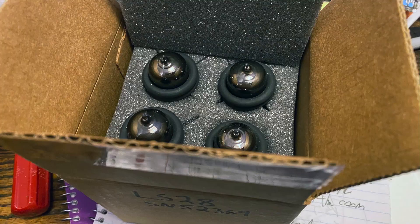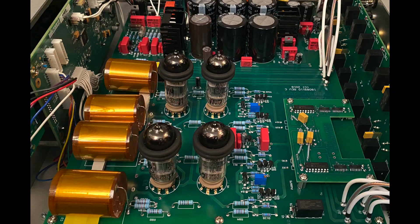Before you turn on your LS28 when you buy it, you have to open the lid, take off the top, and insert the four tubes into their sockets. Pretty easy to do — takes just a few minutes. But while you're in there, you get to admire the inside of this incredible preamp.